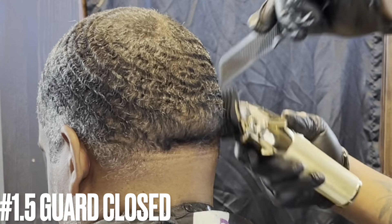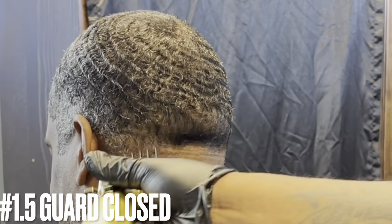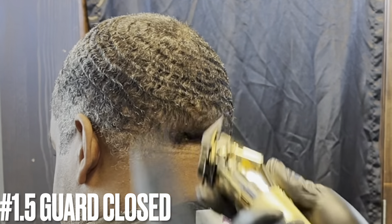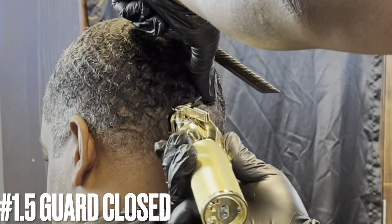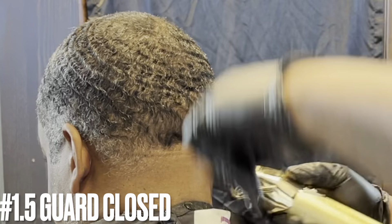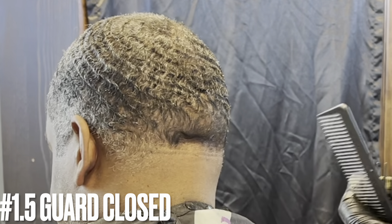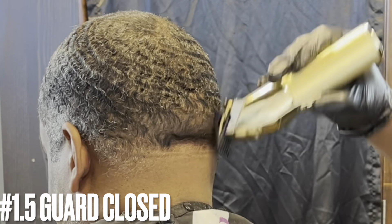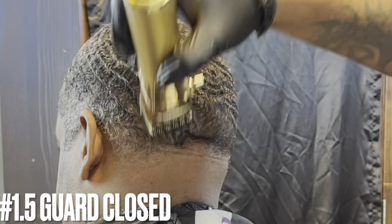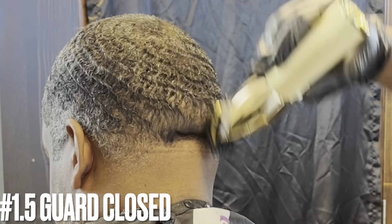That way you won't make the mistake of raising up your blend and your fade. Now I close the one and a half guard — I'm going a little bit against the grain, then I'll turn the clipper over and try to lay the hair down, going with the grain. As you can see I'm stretching the skin and just debulking. Going with the grain — I'll do this all the way until I'm finished using my guards.